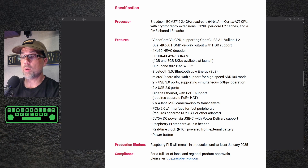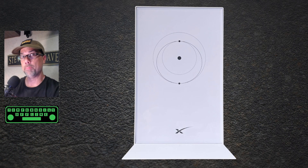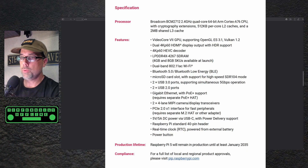Gigabit Ethernet with Power over Ethernet support — that's going to be good, though it does require the PoE hat which is not yet available. I think that would be pretty cool because I could make my very own Starlink Wi-Fi router and get rid of that big massive 120-volt AC beast. Two four-lane MIPI camera display transceivers, PCIe 2.0 interface, and 5-volt 5-amp DC power via USB-C with Power Delivery support.